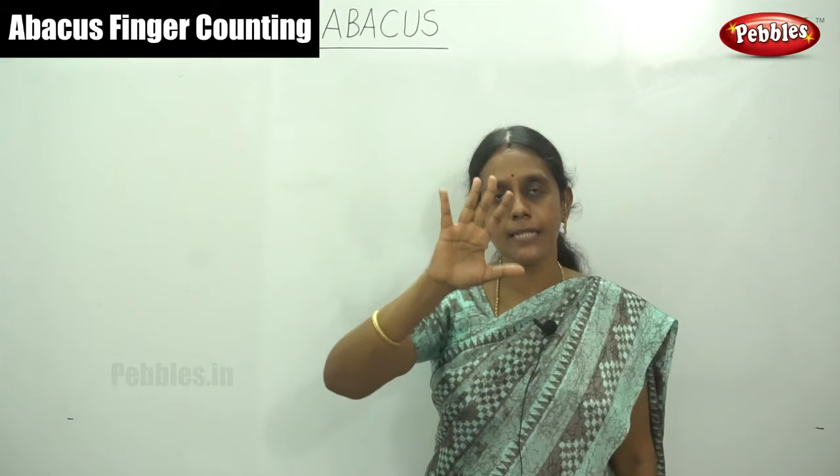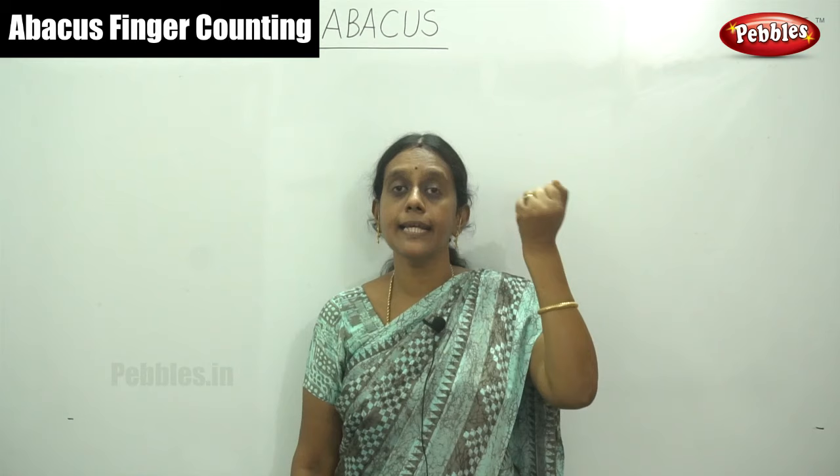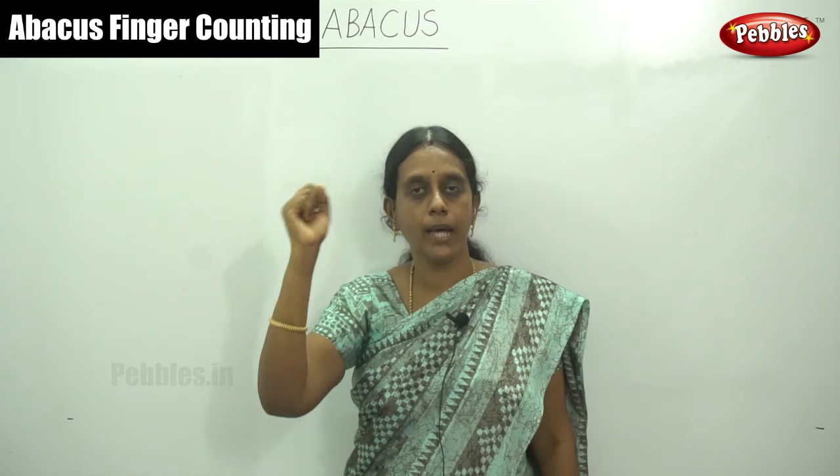Do you understand? And this is our left hand. These left hand shows tens place values. Our right hand shows ones place value, and this left hand shows your tens place values.